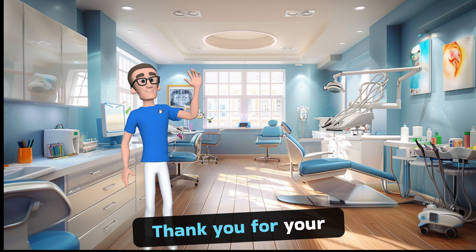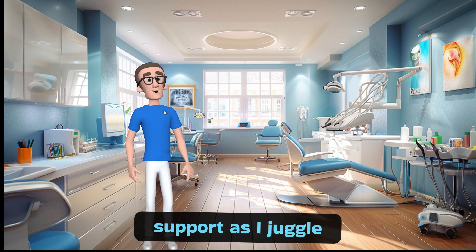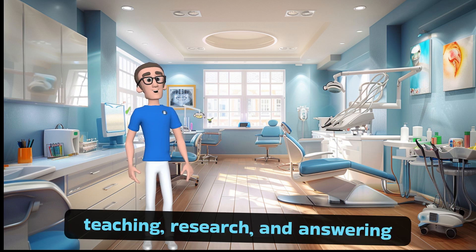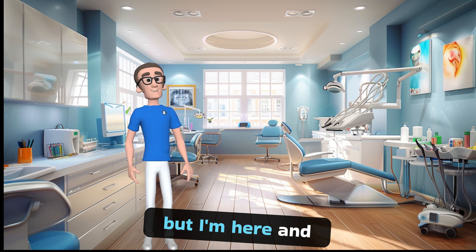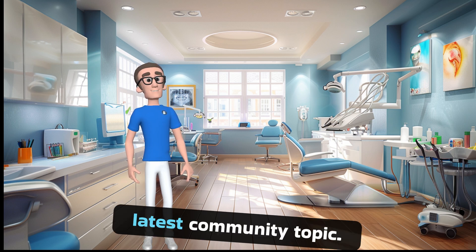Hello everyone! Thank you for your support as I juggle teaching, research, and answering your biomechanics questions. It's been a journey, but I'm here and eager to discuss the latest community topic.